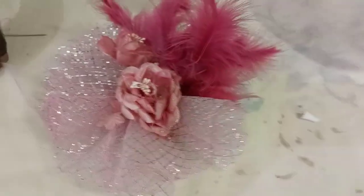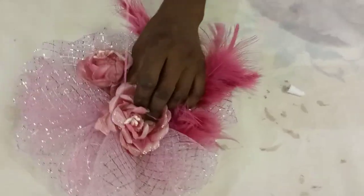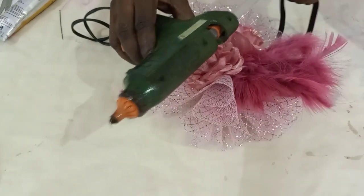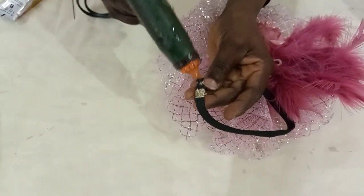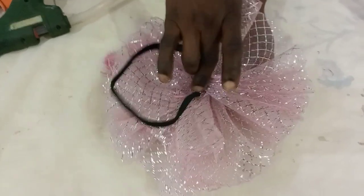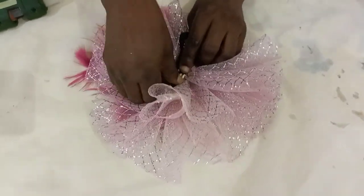Then put your rose — you can tuck it or comb it with your waspandu. This is gone, this is the waspandu. Then you take your Alice rubber band, press it and place it at the back of it. Use your bias — cut a small bias to cover the back to hold the Alice band.